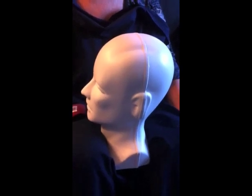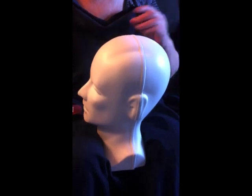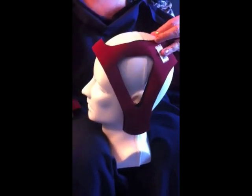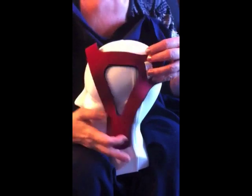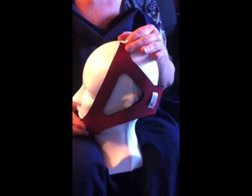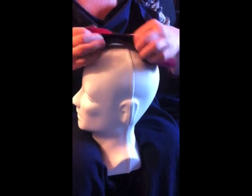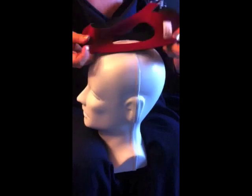I'd like to demonstrate fitting of the TMS-09 Fixed Chin Strap. It comes in a small, a medium, and a large. For this particular head, I would use the large — how I determine that is I would hold the chin strap here and the top of the strap here. I want about an inch to an inch and a half of give to it. Opening up the chin strap with the curve in this hand, the label being in the back.